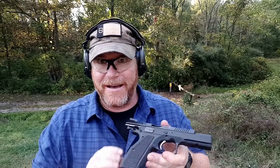All right guys, so here it is. We're going to do the range review. My range review consists of a couple of things: we're going to go over the safety features, recoil, trigger actuation, muzzle flip, ejection pattern, and then we're going to take it over and see how accurate it is.